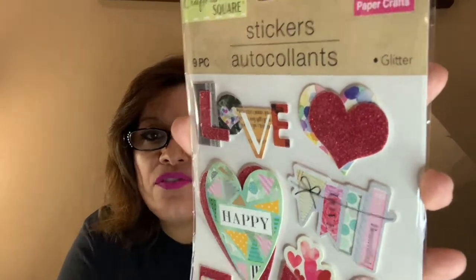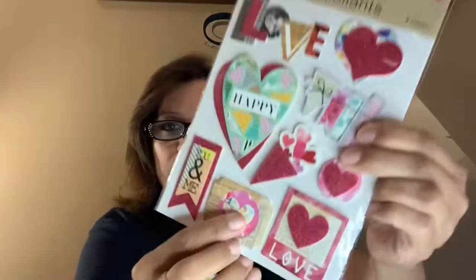I also picked up this 9-piece love-themed sticker set. It says 'Love,' has hearts, 'I'm Happy,' and it's almost like an ATC card made for you — two hearts already pieced together, very easy to use. You've got 'Love,' hearts, presents, 'Beautiful,' 'Love You and Me.' These are on the puffy side — a thickness to them. The next two I'll show are kind of very flat.